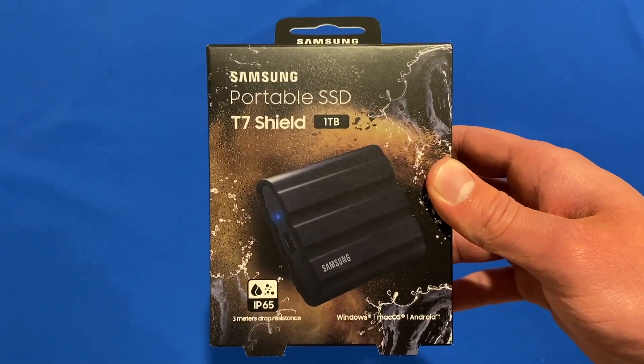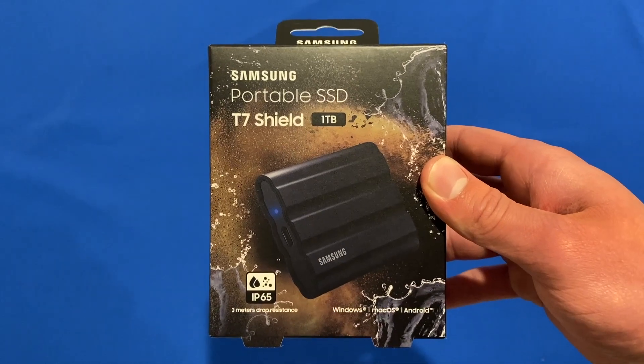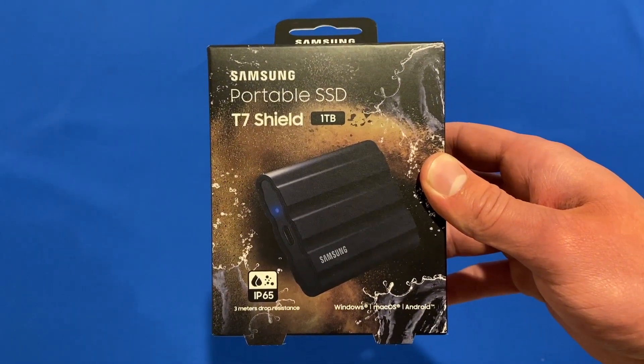Hello and welcome back to another video on Unpacked Technologies. In this video, I'm going to be unboxing the Samsung Portable SSD T7 Shield. Let's get straight into it.